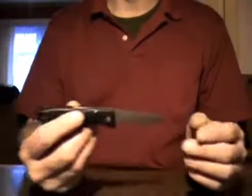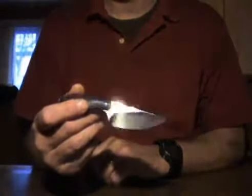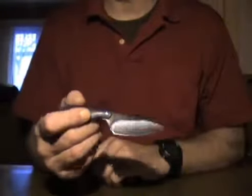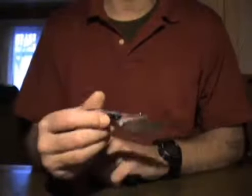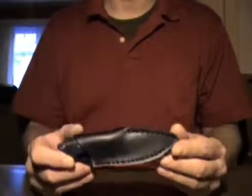So: everyday carry, a bit more sturdy, for maybe food preparation and whittling — making small wooden sticks into kindling. That's it for the Boker Plus Rambler. Take care, bye bye.